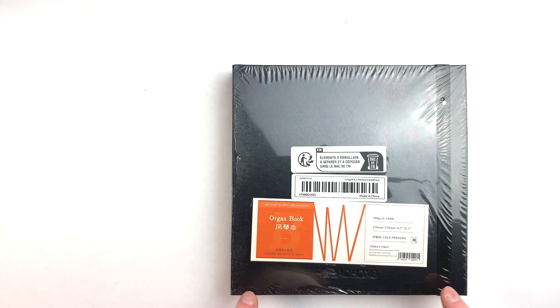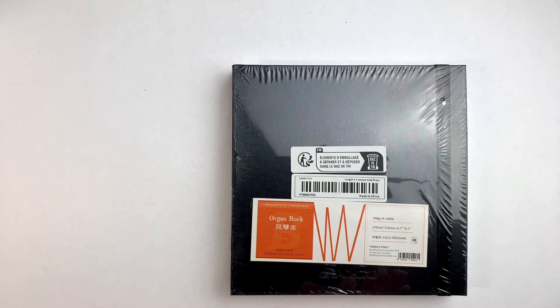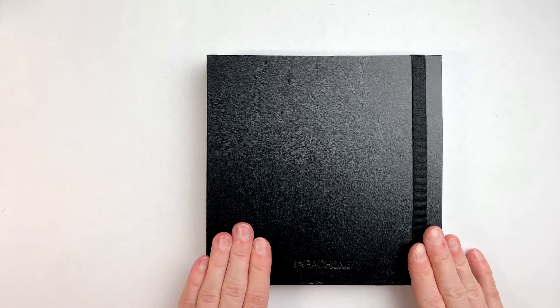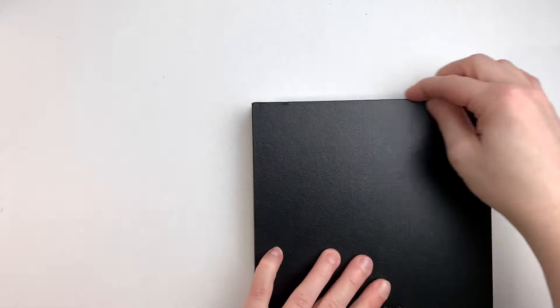First item out of the bag is this book — this is a sketchbook. It's an organ book, meaning it's basically a concertina book — you know, the ones that have one big sheet of paper that is folded. The most interesting feature is that it contains Ba Hong paper, which is a really nice cotton paper. All the pages are connected; it's one very long page. The first thing I'm noticing is that the edges here are sticky — the top cover doesn't have that issue, but the edges are kind of sticky. I don't know why; I'll have to investigate.